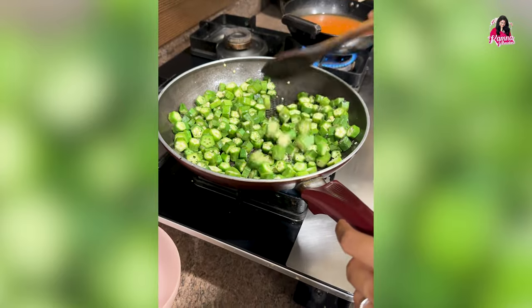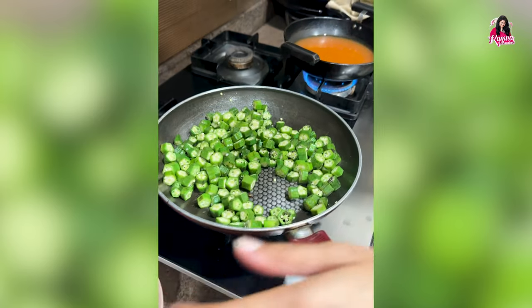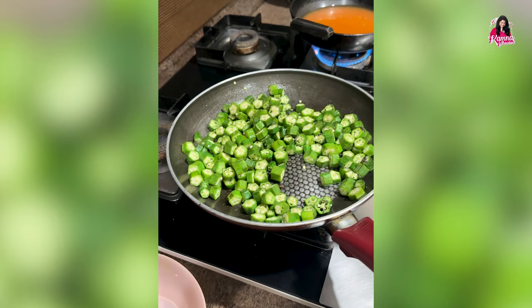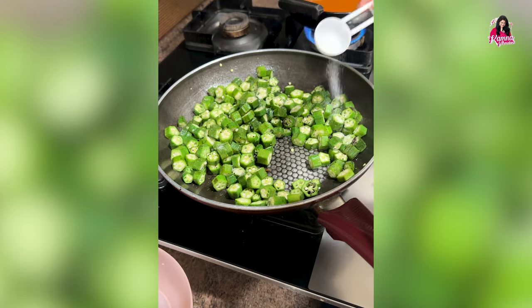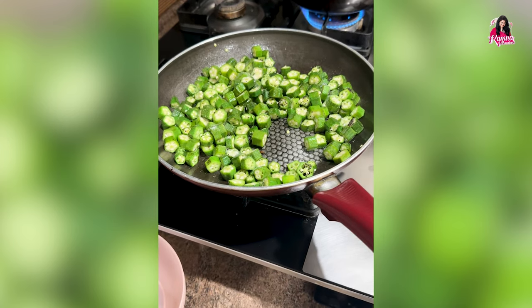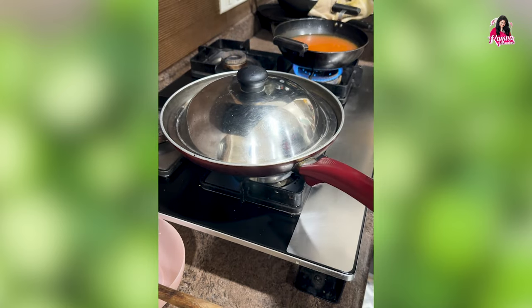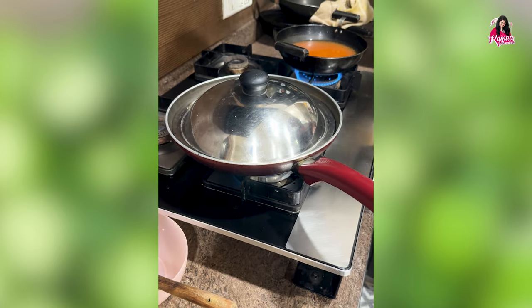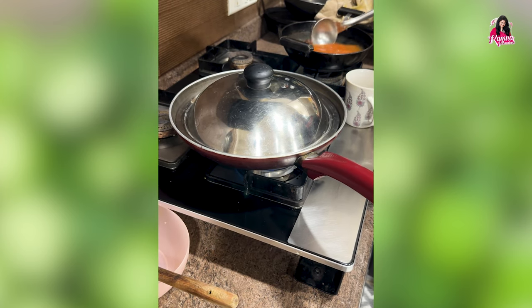Give it a light stir for the bhindi to mix in the oil, and I added a little salt. What happens when you add salt in the beginning is any vegetable tends to cook a little more faster. I covered it — it was dinner time and I was hungry.